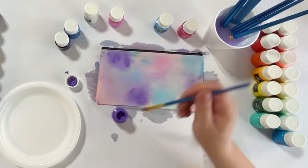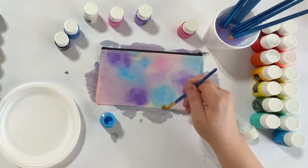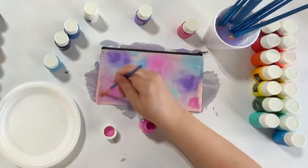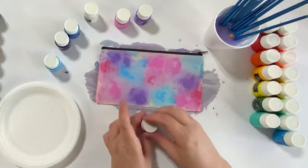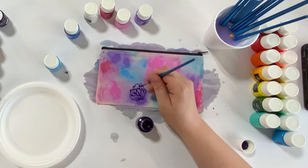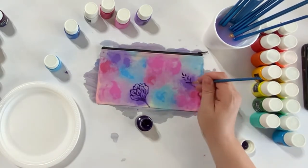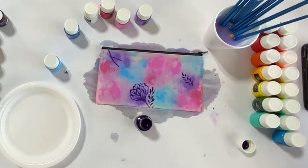If you want to only do one side of the tote bag, make sure you put a piece of paper or plastic through the center so it doesn't bleed through. I decided to do both sides and wanted to do a floral design using those same colors. I added a bit of red and used a similar blending technique. Using a dark purple, I went in and did some flowers, leaves, vines, and foliage to create a floral pattern across the entirety of the bag.